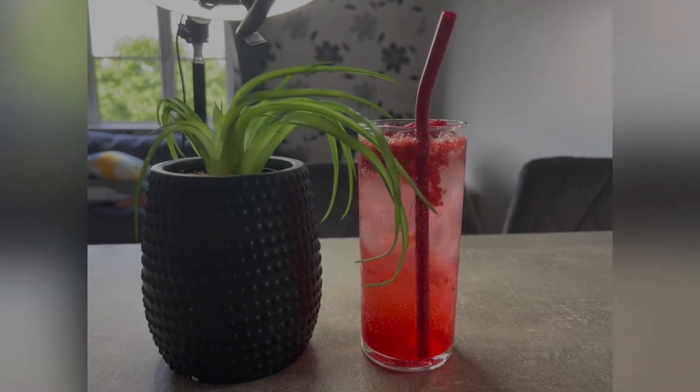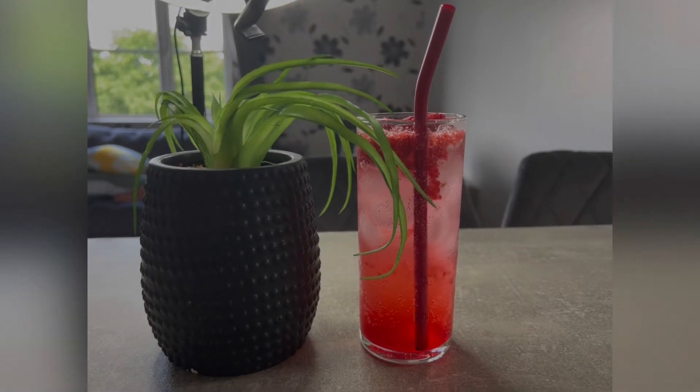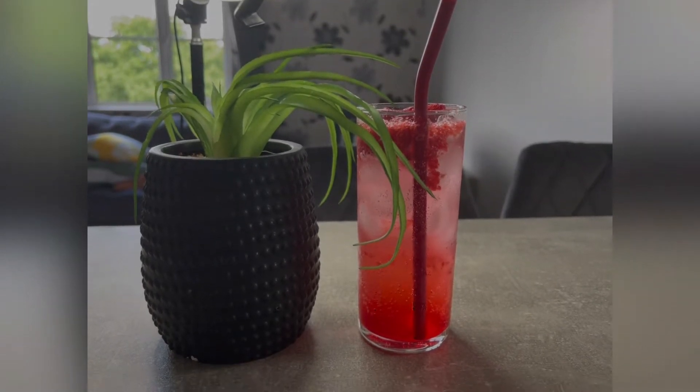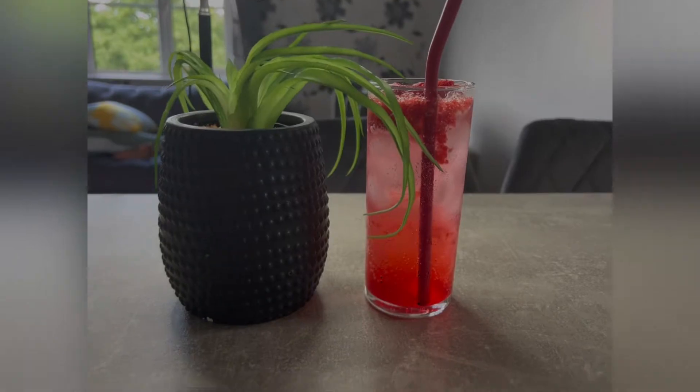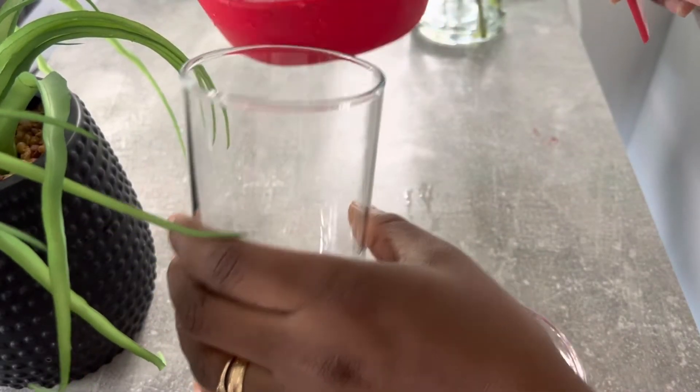Hi guys, welcome back to the channel! In today's video I'm going to be sharing with you how to make this amazing refreshing glass of raspberry mocktail. For this recipe you'll be needing a tall glass and one cup of ice.